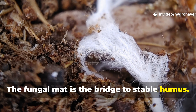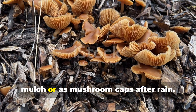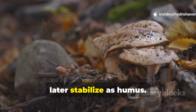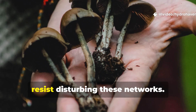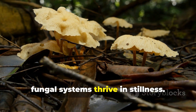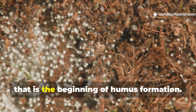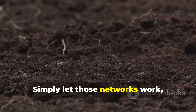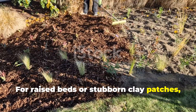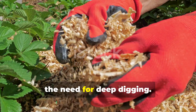The fungal mat is the bridge to stable humus. When conditions are right, fungi form visible networks, often showing up as white threads under mulch or as mushroom caps after rain. This is the stage where lignin is broken down into complex organic compounds that later stabilize as humus. To encourage this transition, resist disturbing these networks. Unlike bacteria-driven compost piles that benefit from frequent turning, fungal systems thrive in stillness. If you've ever pulled back mulch and seen white mats spreading across wood chips, that is the beginning of humus formation. Over months the chips will darken into soft, humus-rich soil. For raised beds or stubborn clay patches, a fungal layer added each season will gradually improve soil texture, increasing drainage and fertility without the need for deep digging.